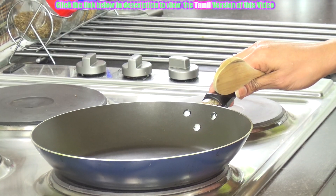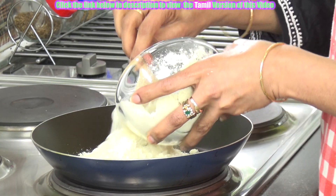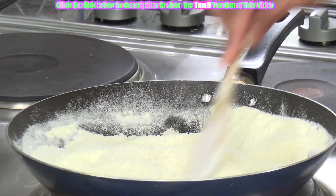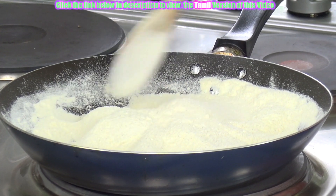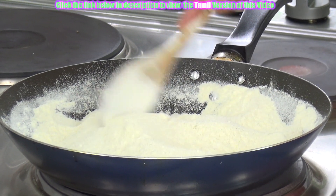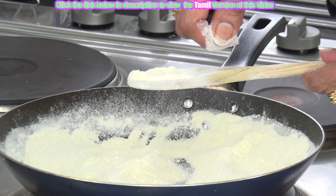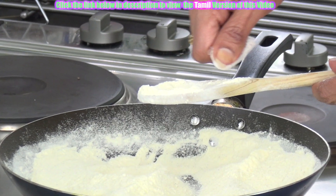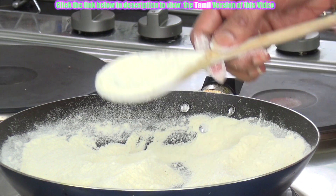Heat a pan and dry roast this millet flour. I have just roasted it for 4 to 5 minutes on medium flame. There is no change of colour, but I could get the smell of it. It has slowly dried up — earlier it was in a sticky condition, now it has become a nice airy, flowery condition. So this is the right stage.